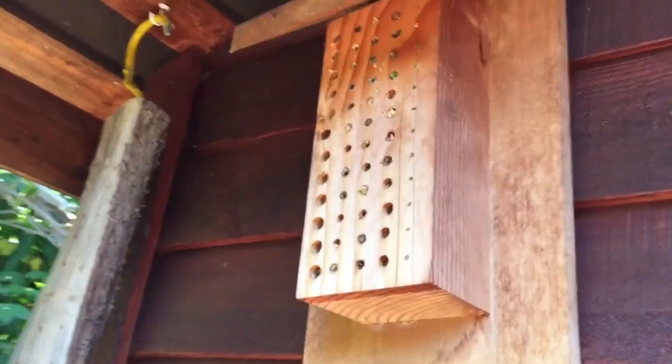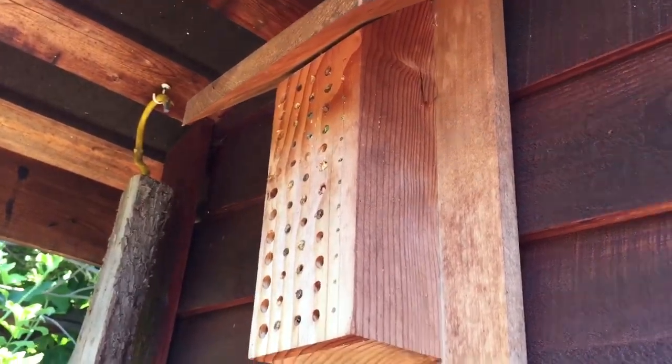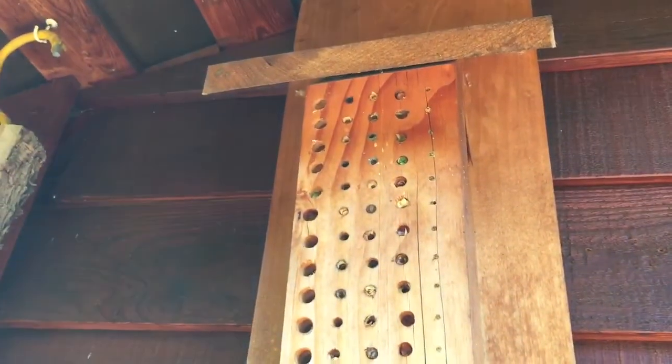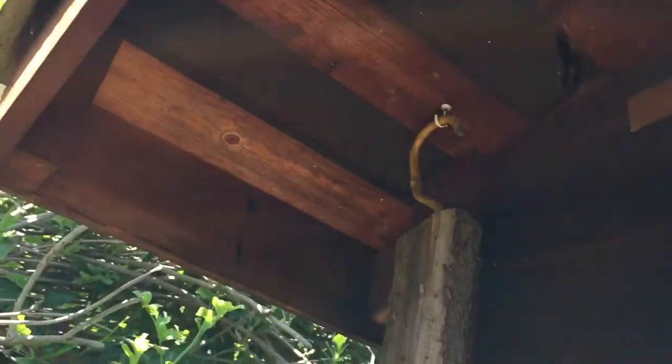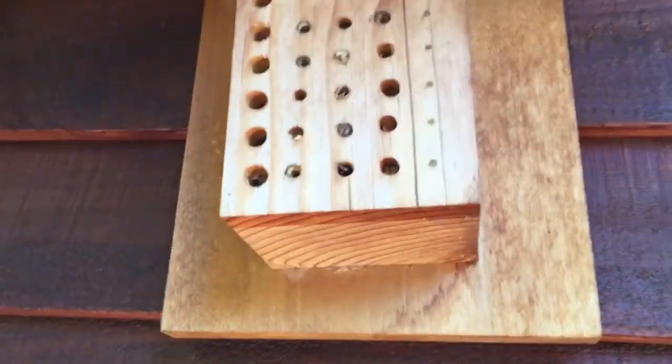All these hives — I like to call them bee condos or bee motels — are really just a piece of wood with different sized holes drilled in it. Drill a couple inches in and make sure they're protected from the rain, either with an overhang or just by hanging them under a roof.